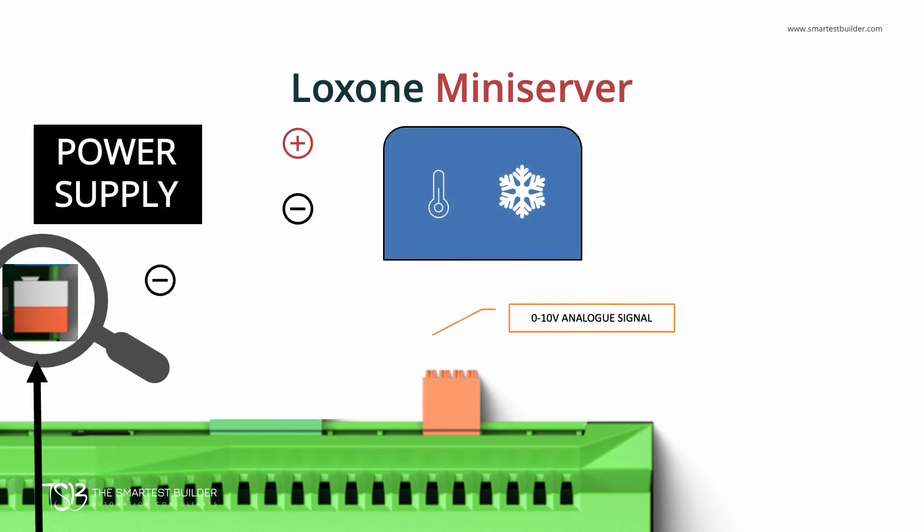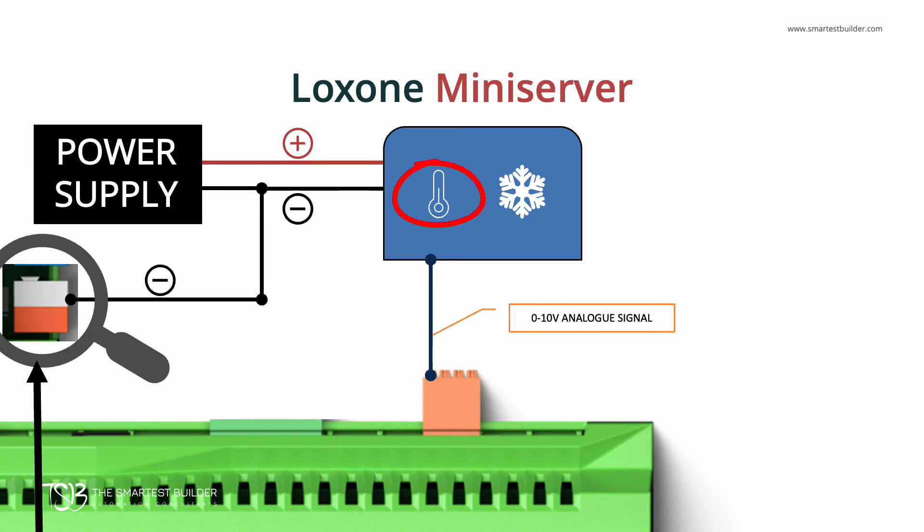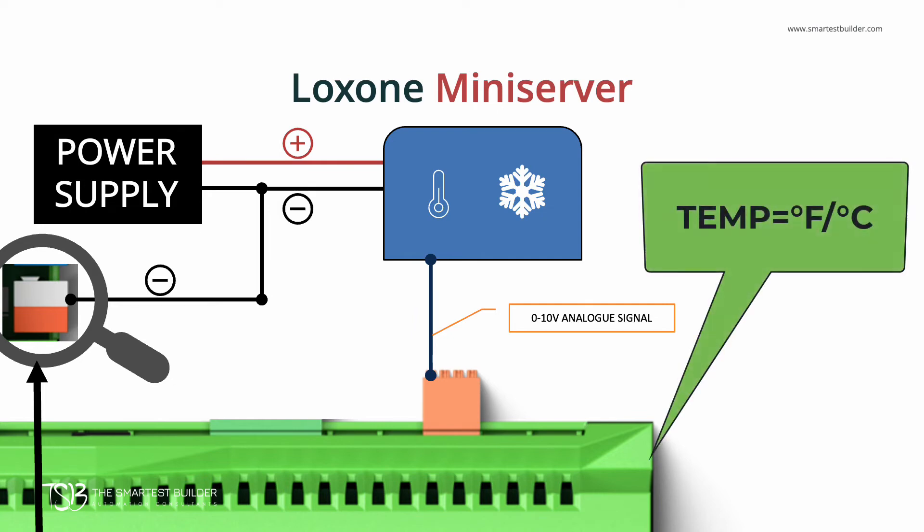Now let's look at an analog input example. In this example, I've used the analog input to tell us the temperature of a freezer. The probe that's in the freezer sends an analog temperature value to a transmitter, which converts that value to a 0 to 10 volt analog signal. This signal is then transmitted to the Mini Server's analog input, where the voltage is read and then converted in the digital config software to a digital temperature value.